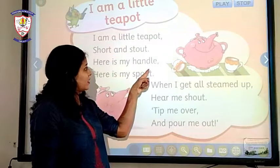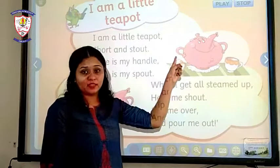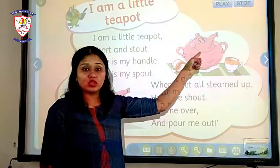The next part says: 'Here is my handle.' As you can see, these are its handles. 'Here is my spout.' And you can see this is its spout.